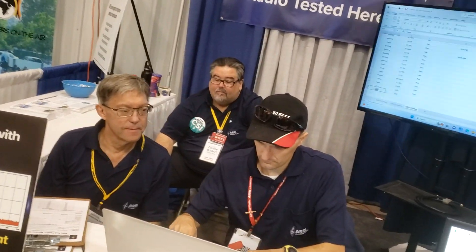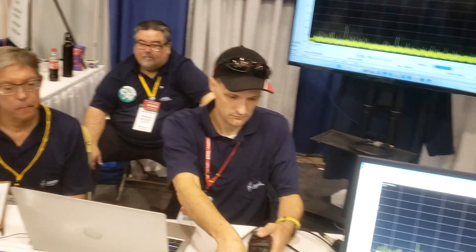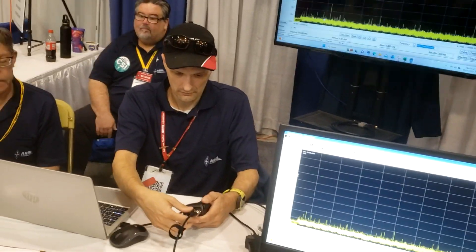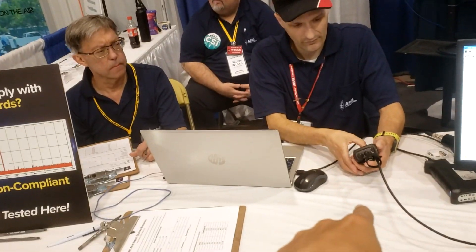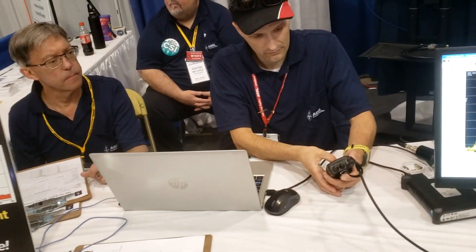And it's good to just be informed anyways, with all the new radios on the market, to see and make sure they're in compliance, make sure they're putting out the power that they're supposed to be putting out. These guys here are actually connecting the FT-60R that I just bought.